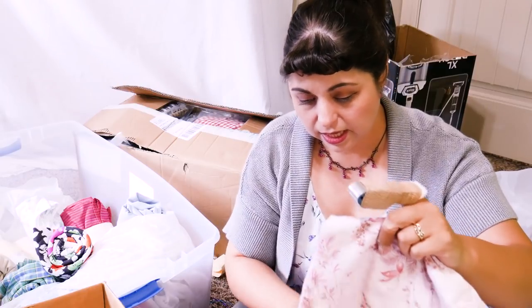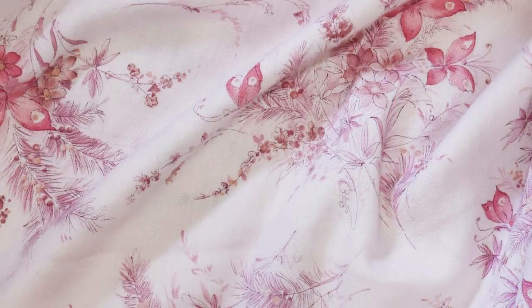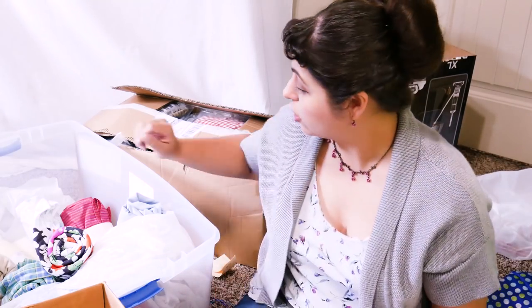Speaking of pinks, I have some - what is this? This is a very soft crepe. It is pink with beautiful flowers and butterflies on it. It's a Cranston print and there's not a whole lot here, so it has to be a blouse, but I'm not sure which blouse as of yet. I like to do those drapey blouses with cowl necks. I've got a couple of different patterns for that. If you have a recommendation, I'd love to hear it in the comments below.